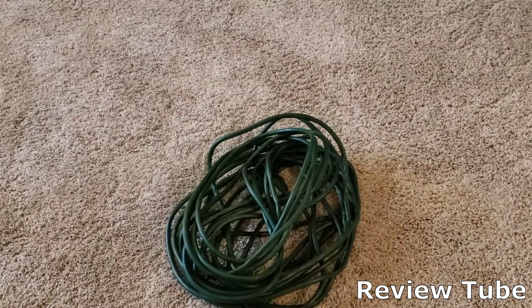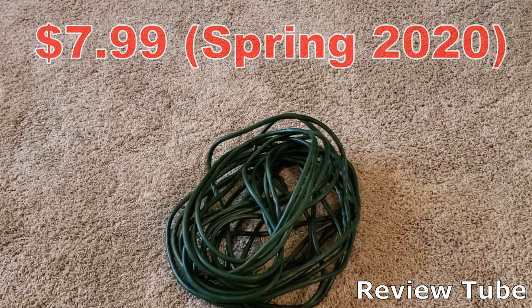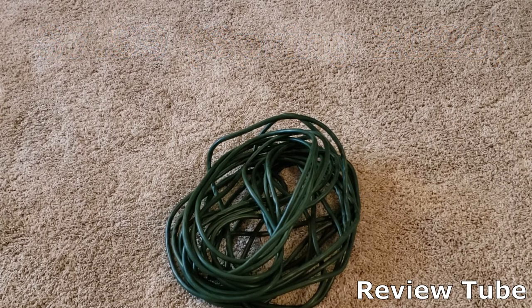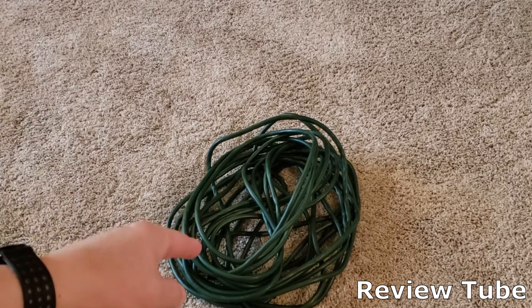But the best part of this was the price. I picked this up, believe it or not, at Walmart for $7.99. I thought it was a mistake on the price because apparently it might have been — when I got to the checkout, they rang it up as $12.99, and I told them the sign said $7.99 right there, and they gave it to me. So I bought three of them. I've got two on the outdoor for Christmas lights right now, and this one stays in my camera duffel bag.